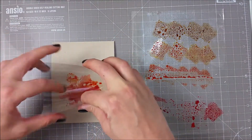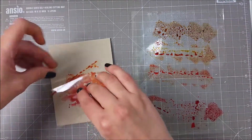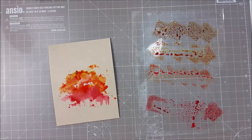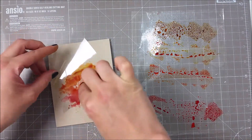I started with Candid Apple — a beautiful red color — and then I moved to Carved Pumpkin, a very bright orange. The third color that I've applied is Wild Honey, and the last one is a beautiful brown ink called Brushed Corduroy.